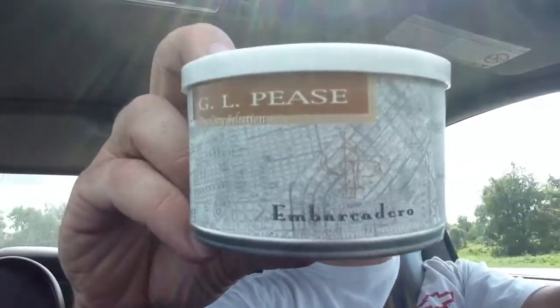This is the second time doing this video, but I like the first one. So, what it is — a review of the GL Pease Embarcadero that I just showed you. It's red Virginias with Izmir leaf, I believe is what it is. It's supposed to be a light oriental. It's got a great balance between the oriental and the red Virginia.